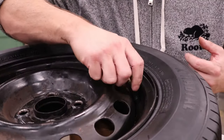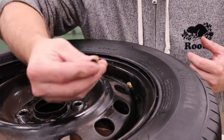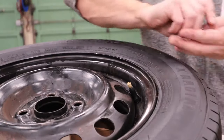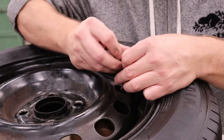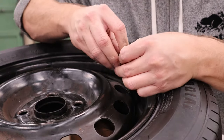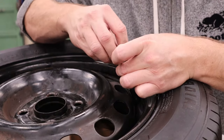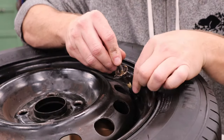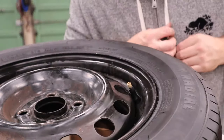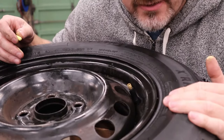Step one: let's get the air out of the tire. Take off your dust cap and put it to the side. Take your valve core removing tool, spin it until it drops down and meshes with the valve core, then turn counterclockwise until it kicks out — grab it so you don't lose it — and let the air go out.